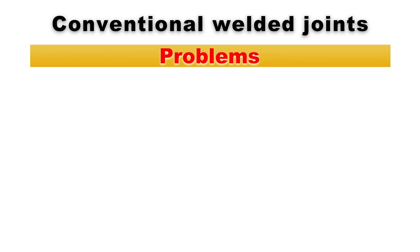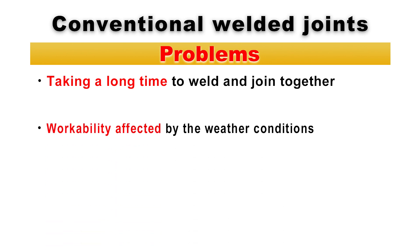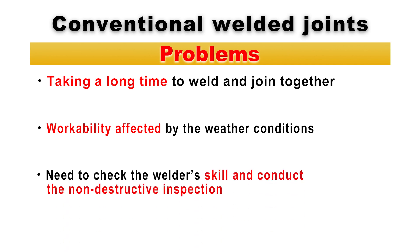Conventional welded joints have the following problems. As the outside diameters of the steel pipes increase and the wall thickness becomes thicker, it takes a longer time to join pipes together. Process control is difficult because workability is sometimes affected by weather conditions such as rain and wind. Quality control is also difficult because construction quality is influenced by the welder's skill, and non-destructive inspection of welded parts is required after welding.